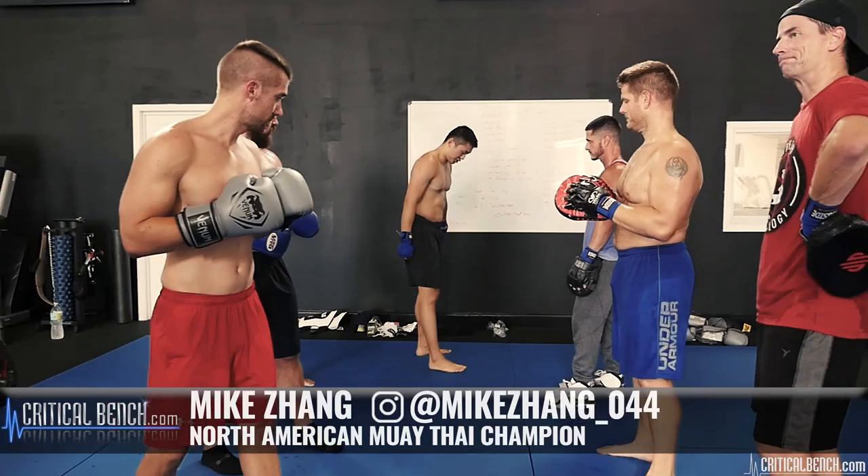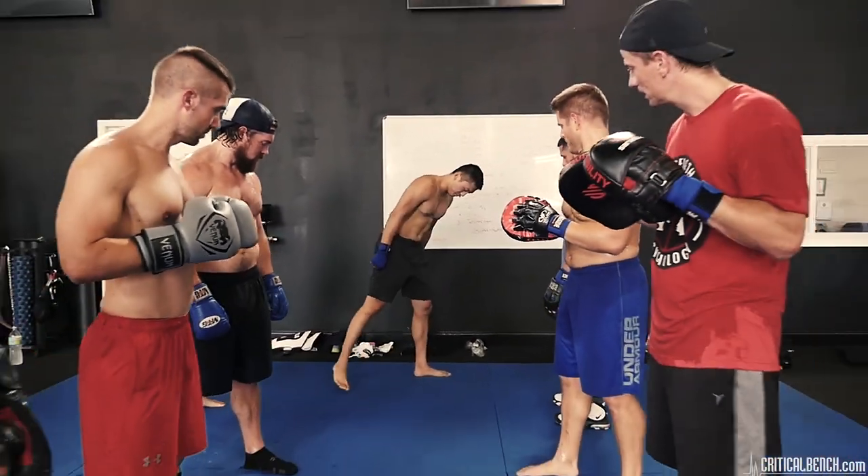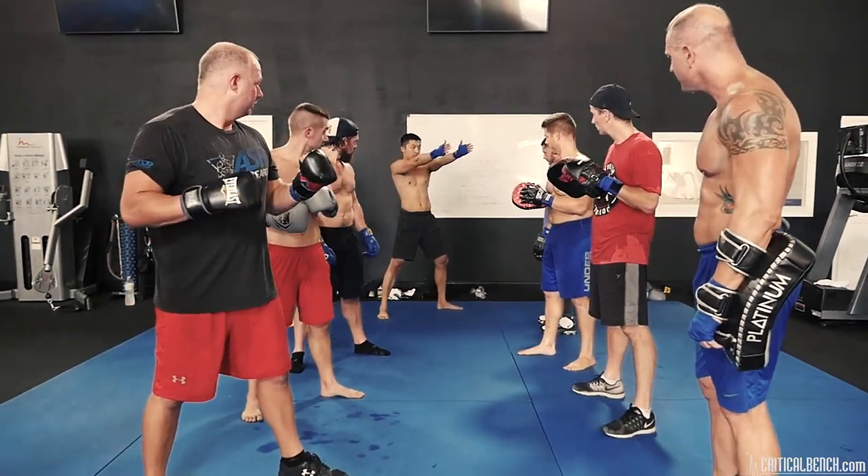This is going to be your fighting stance. Start feet shoulder width apart, you're going to take your right foot, take a comfortable step back, and you're going to turn your body so it's facing that corner.